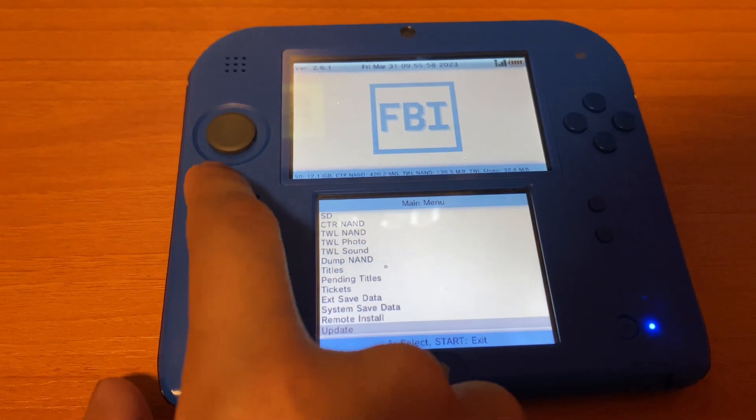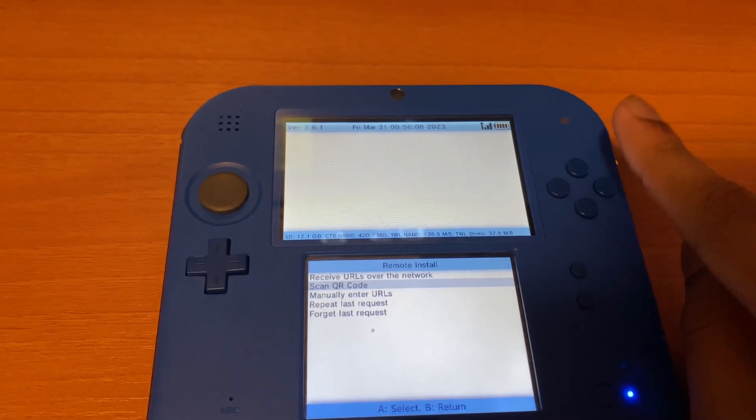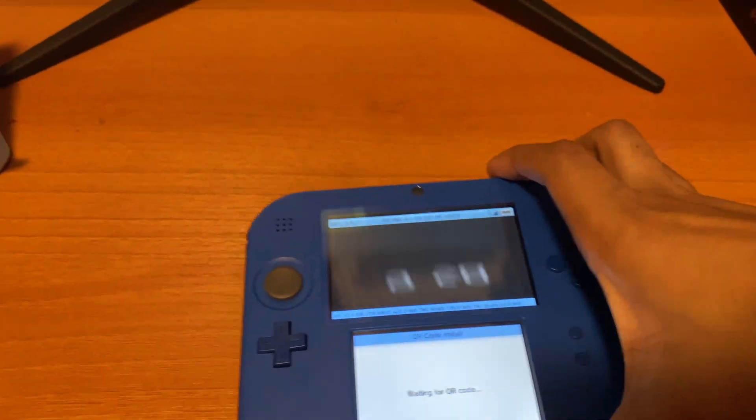Click A, go to the second option — Scan QR Code — and click A. Then just scan the QR code.